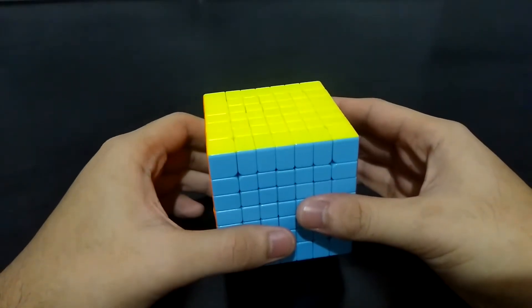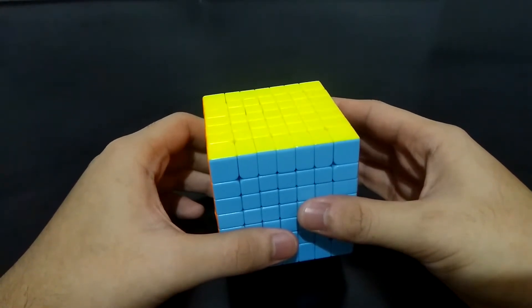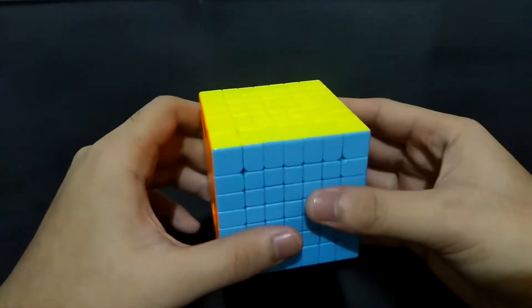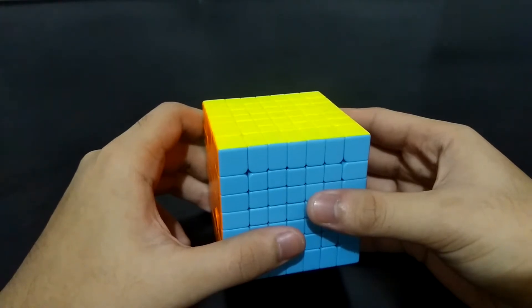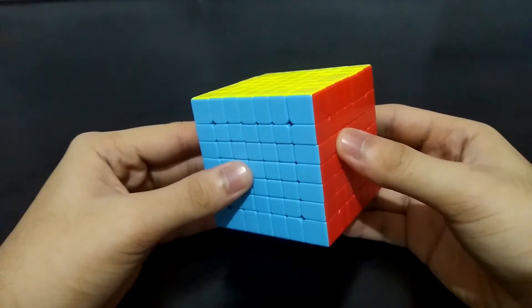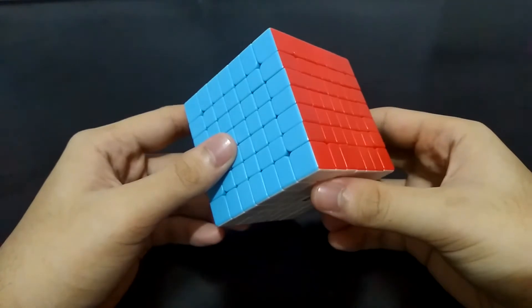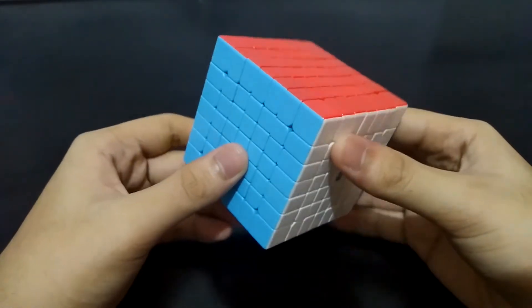Hi guys, I'm the cube solver. This is the first part of how to solve a 7x7 Rubik's Cube. I expect that you already know how to solve a 3x3, 4x4, 5x5, and 6x6. It's a big cube obviously. There are a lot of centers to solve first, and we'll start with that in this video. The main centers are fixed just like in the 5x5, so you don't have to worry about the positions of the centers.